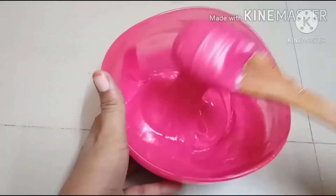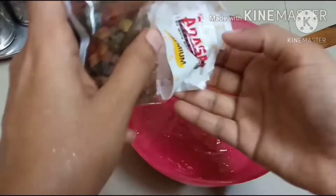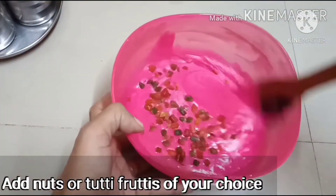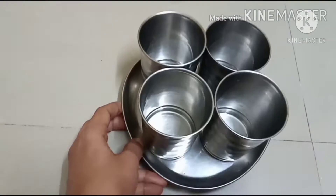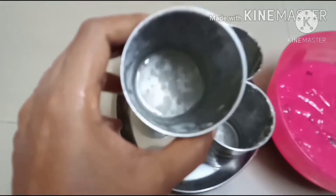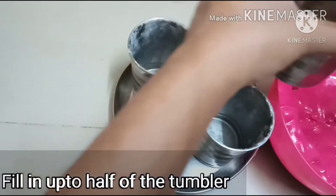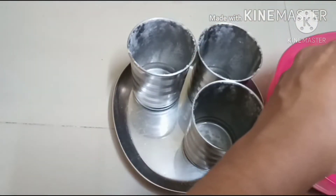Mix it well. Add the batter — this is the correct consistency. Now I am going to add some tutti-fruities. This is optional — you can chop dry nuts. Now I am going to add 4 tumblers of oil, add some maida powder, and spread it.